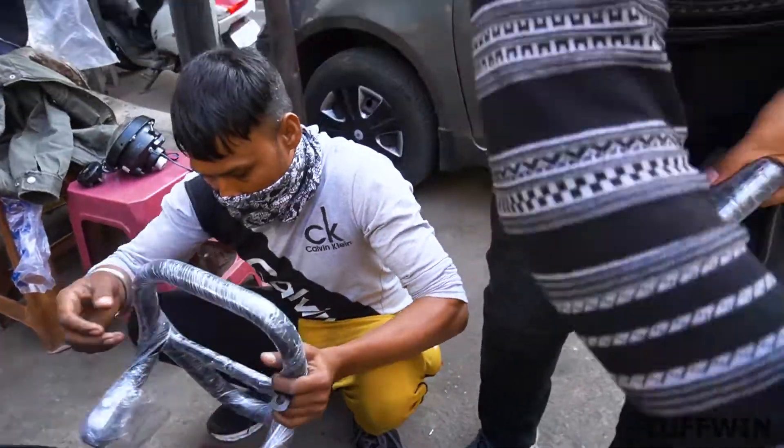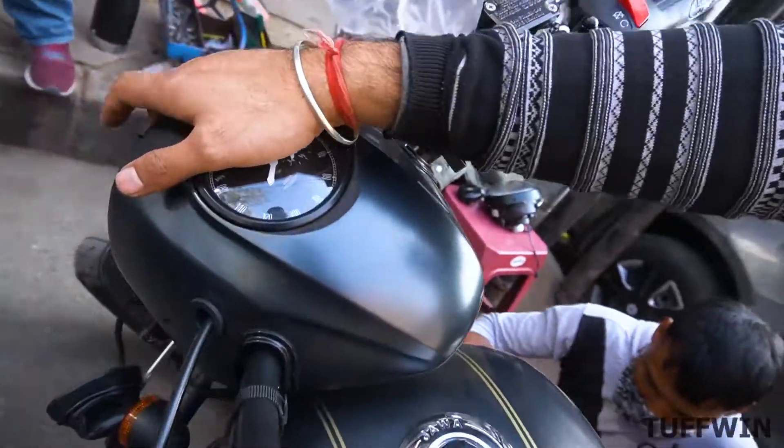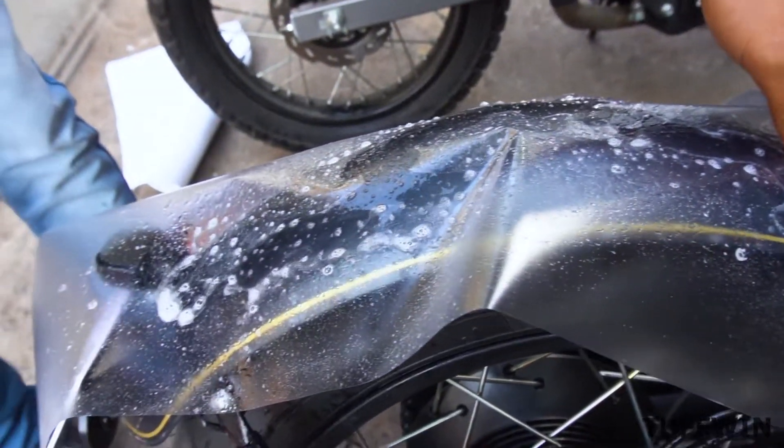This leg guard looks great. Now it has lamination. It has a Night Eye and a fog lamp. After the work is done, you will have an overview of it.